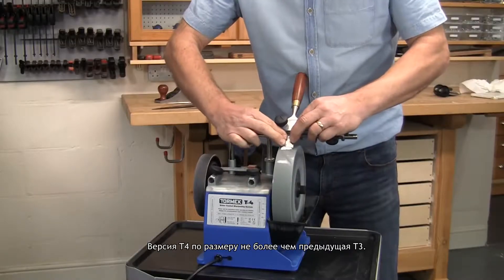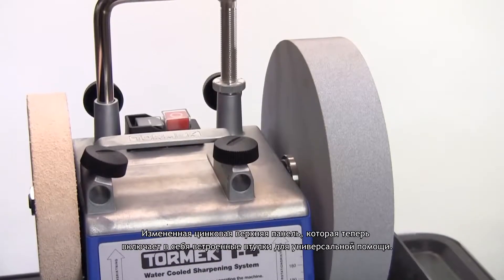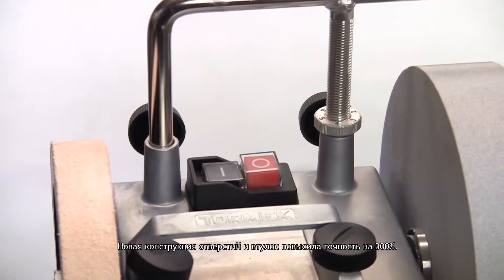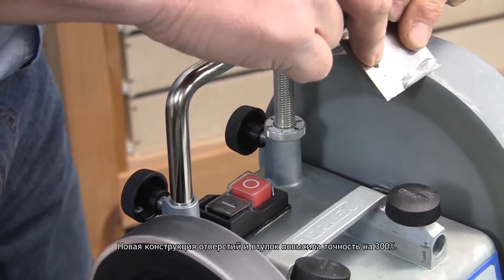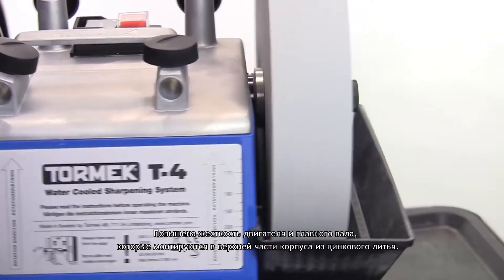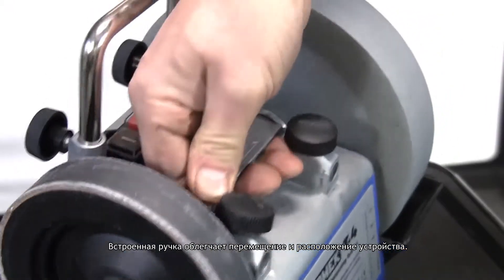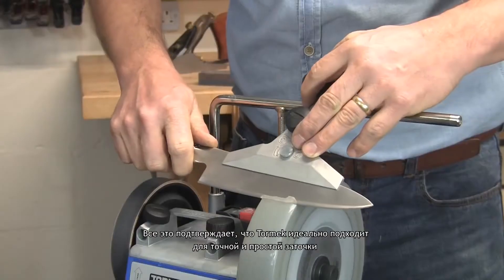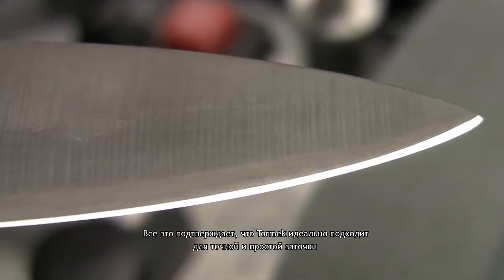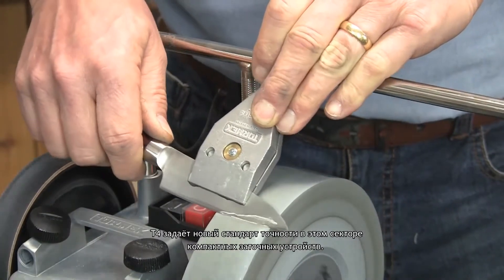The T4 is an upgrade to the earlier T3, with a redesigned zinc die-cast top plate, which now incorporates the sleeves for the universal support. Along with their unique hole design, these new sleeves improve the sharpening precision by 300%. For extra rigidity, the motor and the main shaft are also mounted on this cast top, and the integrated handle makes the machine easy to move and position. All this confirms the Tormek ideal of making sharpening easy and precise, and the T4 sets a new standard for precision in this sector of compact sharpeners.